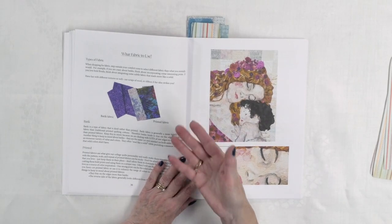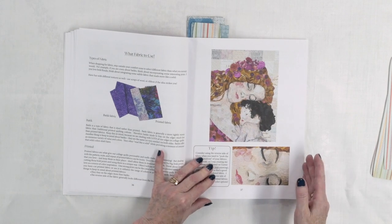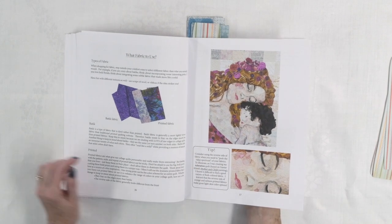She talks about different types of fabric you can use — batiks, printed fabrics — and here's a really helpful tip: if you can't get exactly the right color and you've got a fabric that's close but not quite right, maybe you need something a little lighter, flip the fabric over. Don't forget to use the backside of some fabrics — not batiks because they look the same on front and back, but most printed fabrics. Flipping it over may give you exactly the tone or shade you need to have that contrast in your project. Something we often forget since we're so used to just using the right side.